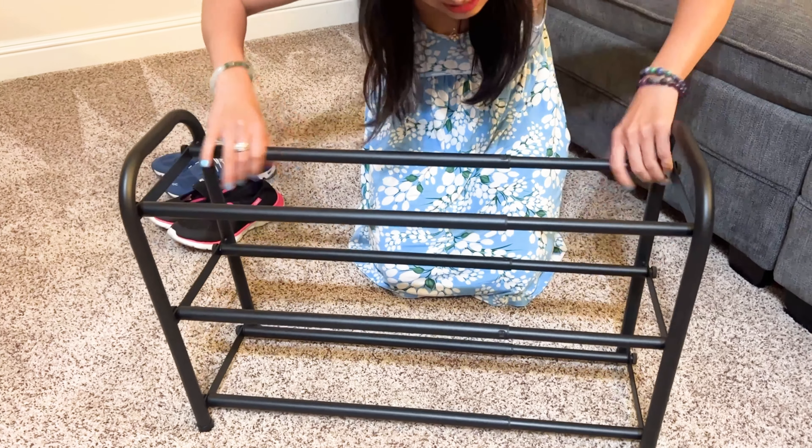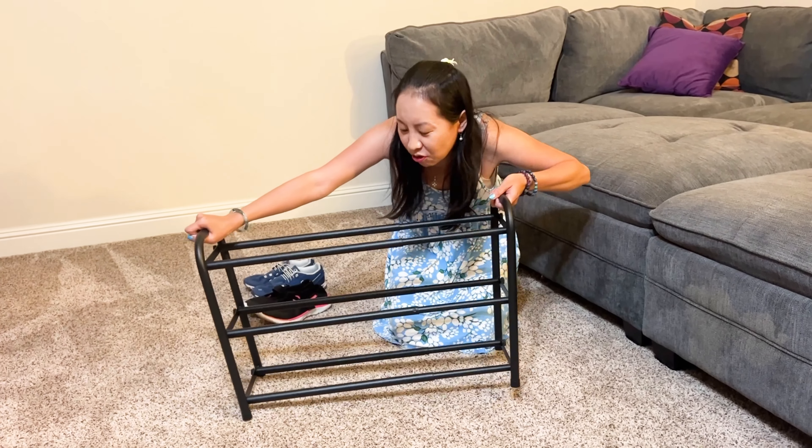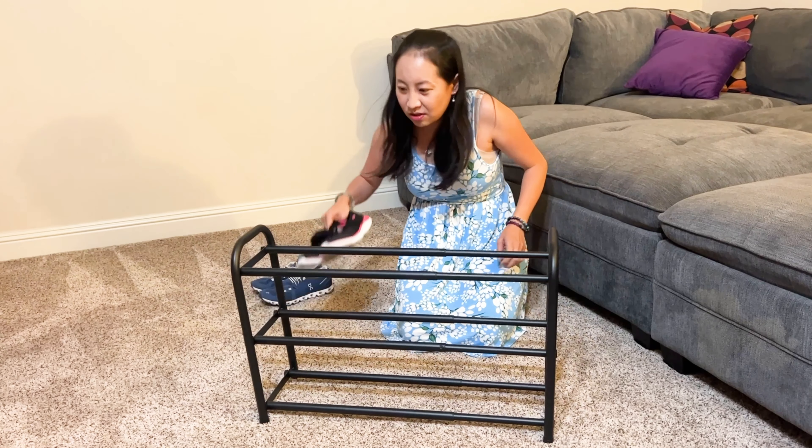It was actually pretty easy to put together. You can make it a little shoe rack or a big one — you can do that.